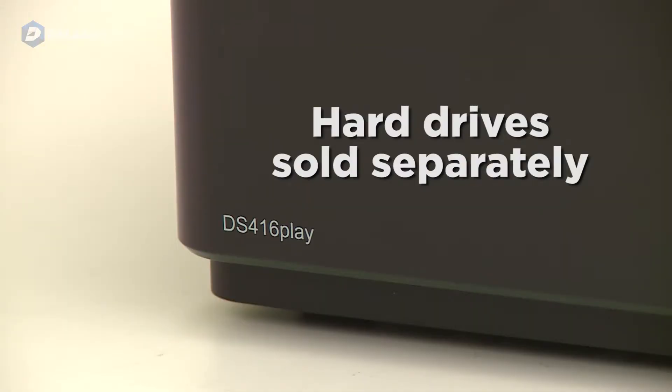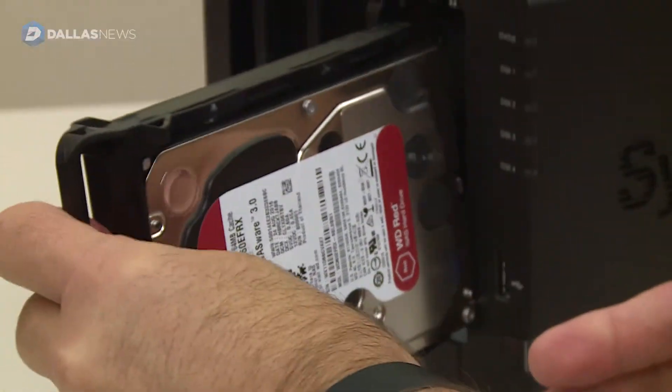You buy the box empty and add your own hard drives. The drives don't have to match — they don't have to be the same size, and they don't have to be the same manufacturer.